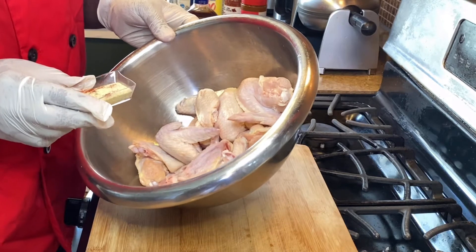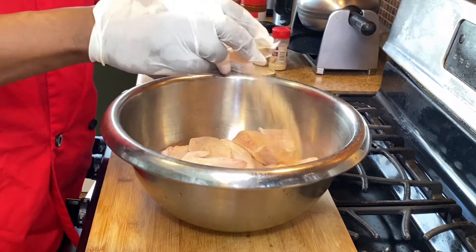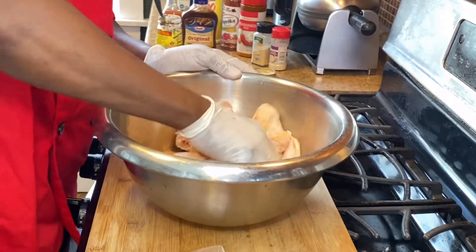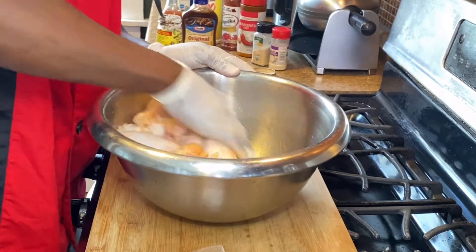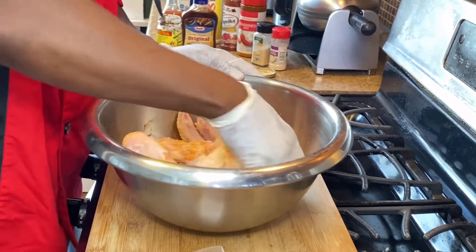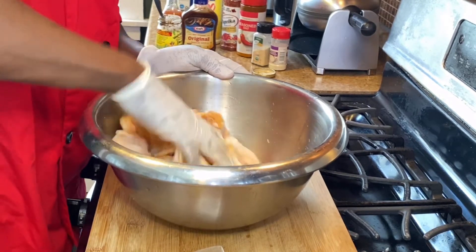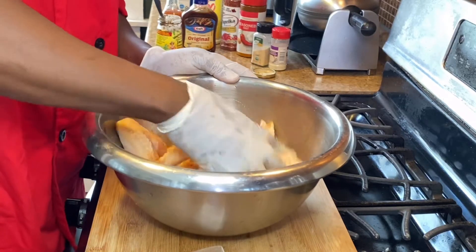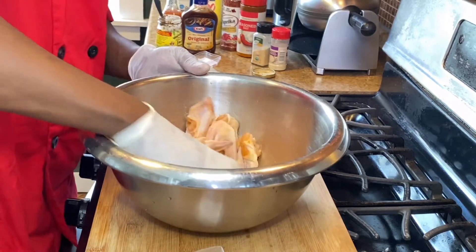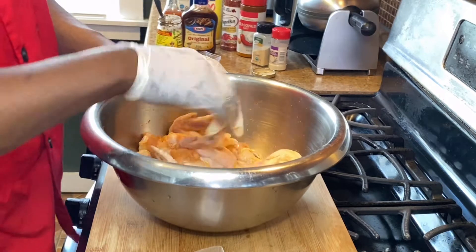I washed my chicken wings already with some vinegar and water. So we're gonna show the powder seasoning in — they all combine together. I'm not gonna make my jerk barbecue wings spicy; it's gonna have just enough spice to taste flavorful. We're gonna have a balance of the barbecue sauce and the jerk seasoning so it balances out.